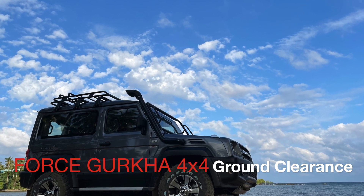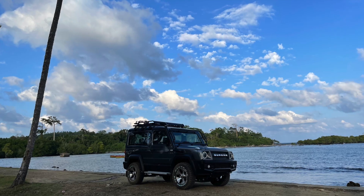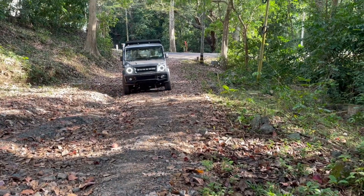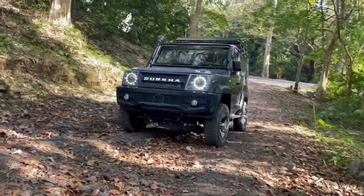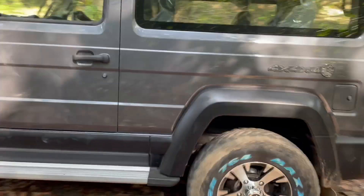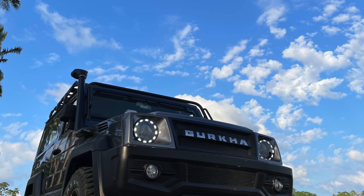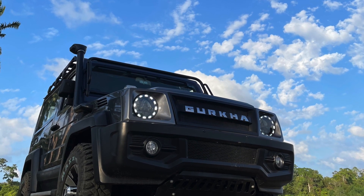Hey guys, in this video we will be seeing about the low ground clearance issue of the BS6 Force Gurkha. This is Django, my Force Gurkha.